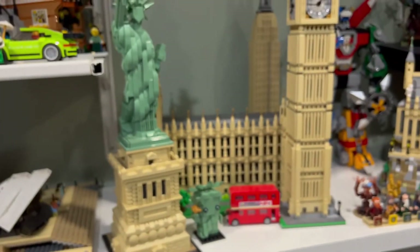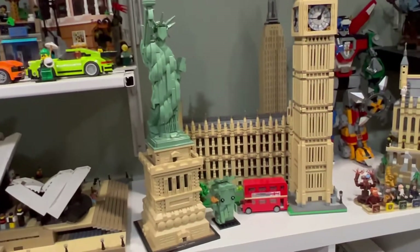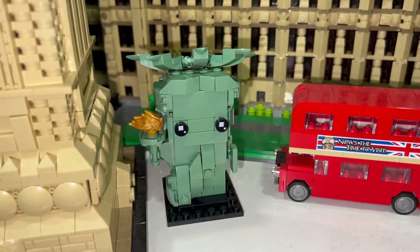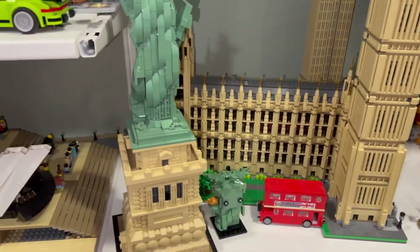I could have it there, or if not, I was going to have it up here with the architecture sets. But this is actually a good spot — maybe I'll just have it here. When I was building my Statue of Liberty Lady Liberty Brickhead, I was looking for my Statue of Liberty minifigure and I couldn't find it.